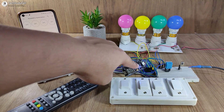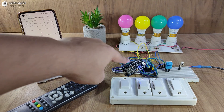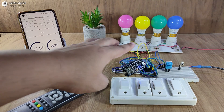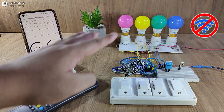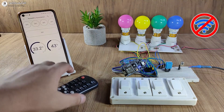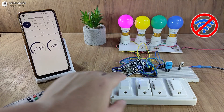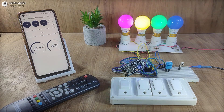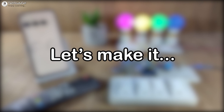Here you can see the blue LED is glowing, which indicates the NodeMCU is now connected with the Blynk cloud. But if it is not connected with Wi-Fi, you can still control these appliances with the IR remote and also from the manual switches. So this is a very useful project — let's make it.